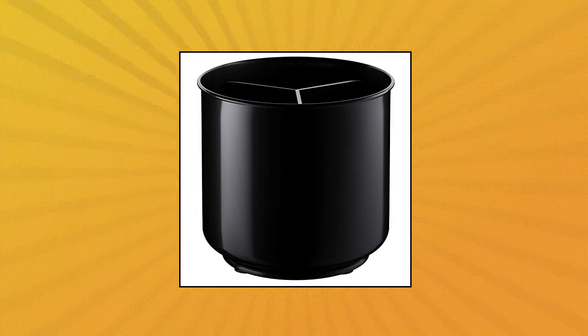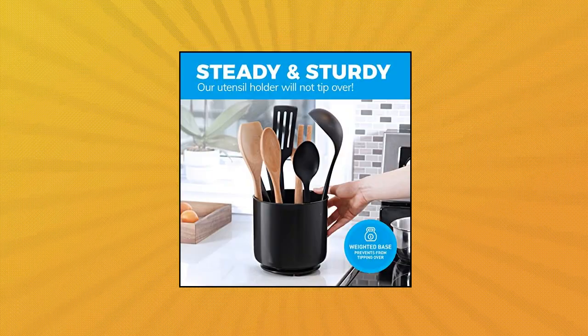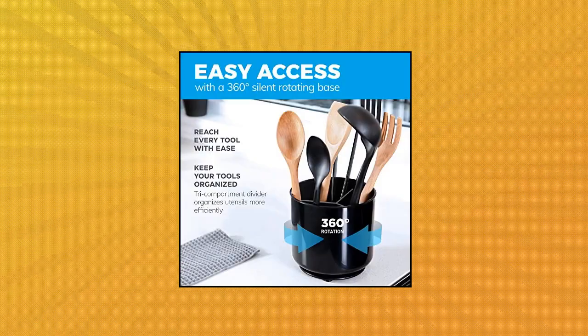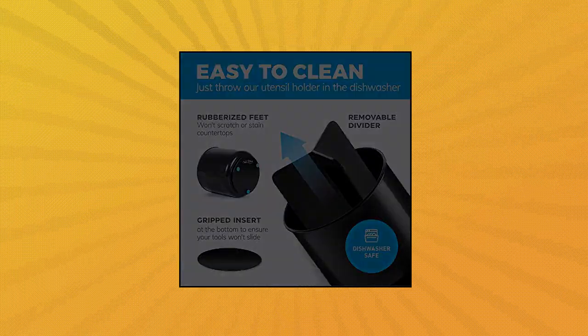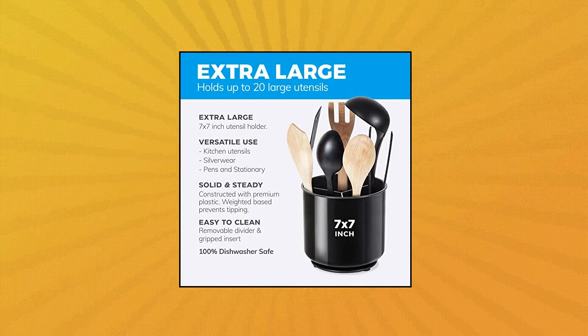Cooler Kitchen rotating extra large utensil holder crock with no-tip weighted base. Perfect rotating design features include: 1. Rotating base so you can reach every tool with ease. 2. A tri-compartment divider to organize your tools more efficiently. 3. A gripped insert at the bottom to prevent sliding during use. 4. Rubberized feet so it won't scratch or stain your counter. Extra large means big — stop cramming your utensils into a small metal cup or into a drawer that can barely close.